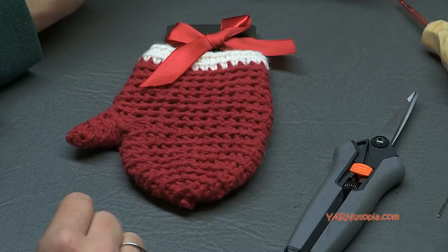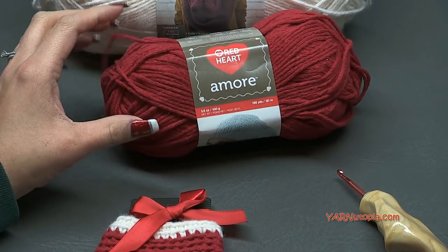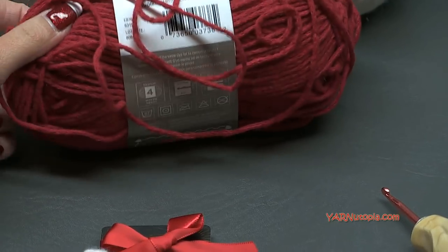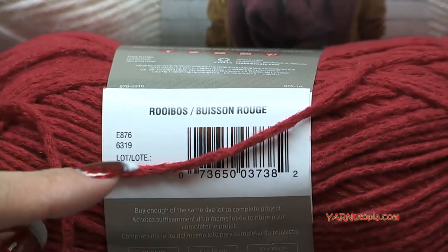Big thank you to Red Heart Yarns for providing this yarn. I love this Amore yarn - it is so soft and buttery and it's so lovely. This is the main color of our piece and I'm not going to pronounce this name - I always forget how to pronounce it. It looks like Ruybos.